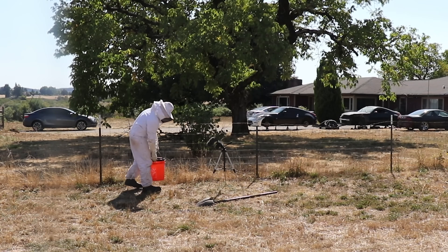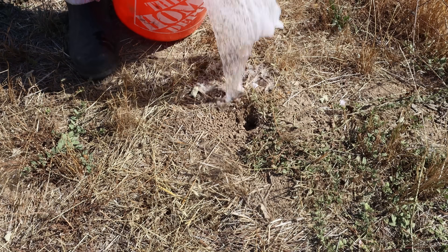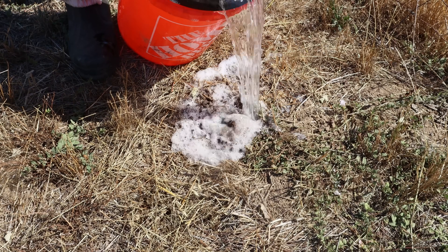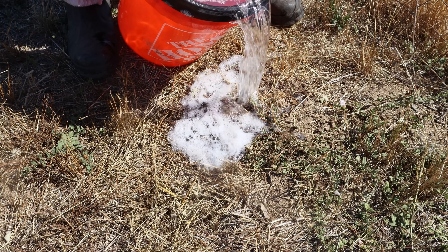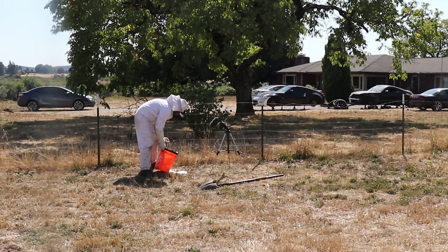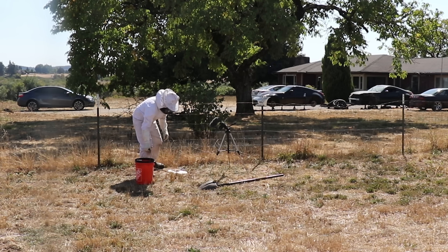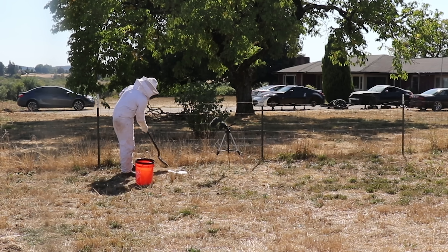We'll start by completely flooding this nest. First I'm going to open up the hole slightly. They're wanting to pour out of there — a few of them got out. Now I'm going to start to dig, and as I see more yellow jackets I'm going to add more soapy water. So far it's really working for keeping them contained underground.